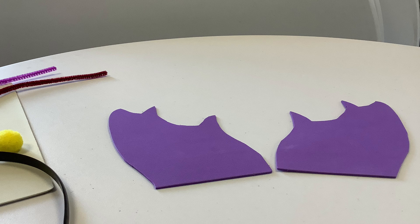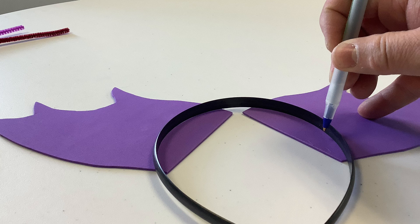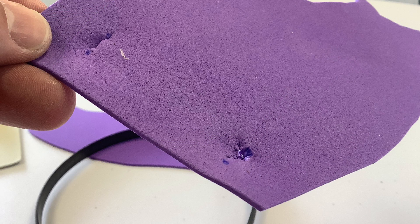You can flip one over and it will be a mirrored image. Then take your plastic headband and do four dots where the headband is going to go along that ear. You'll see here the four dots — that's going to mark where you're going to cut little holes in the foam for the headband to fit through. I used a pencil to poke them.